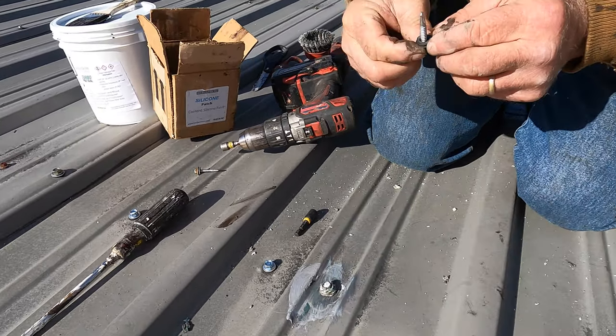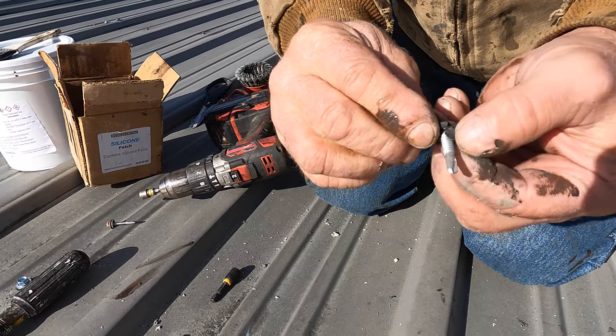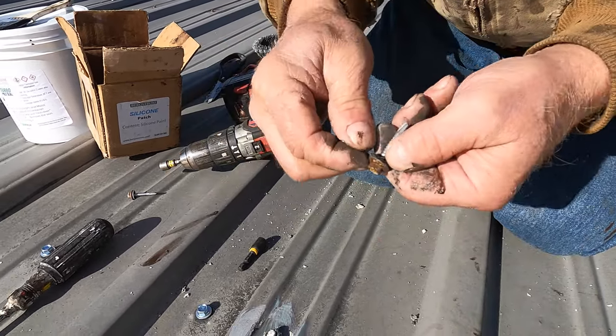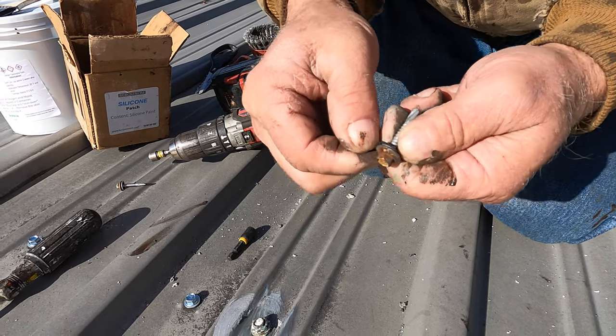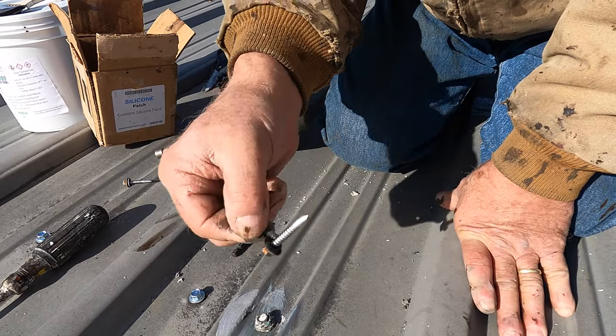I want to show you something — there's a crack on this washer. When the washer is in there and it's slightly cracked, the water would just seep through that crack into the hole. You have to replace it.